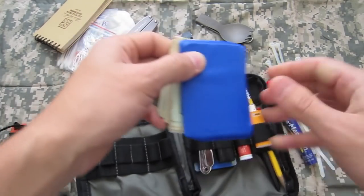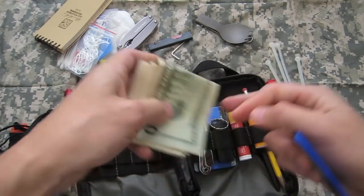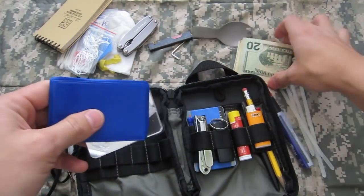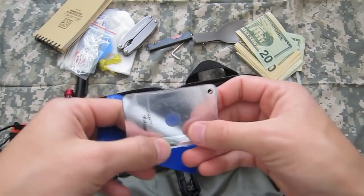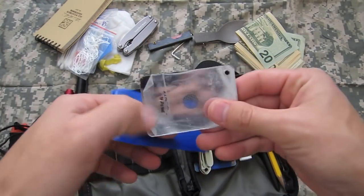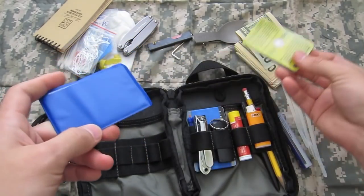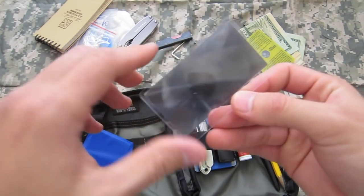Back here I've got some extra cash in various denominations. An emergency signal mirror — the plastic is coming off — and a Fresnel lens, a little magnifying lens.